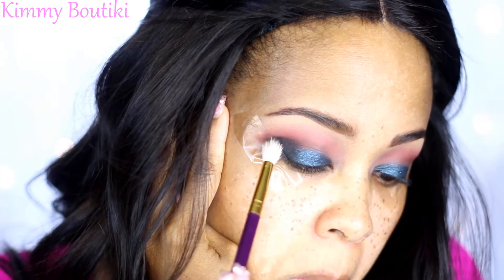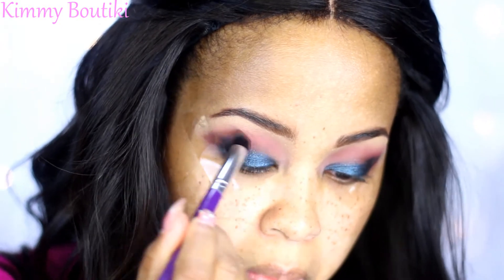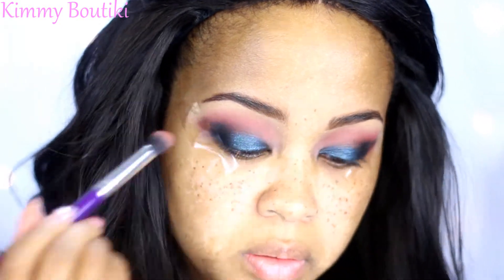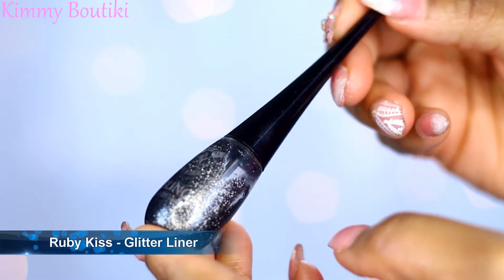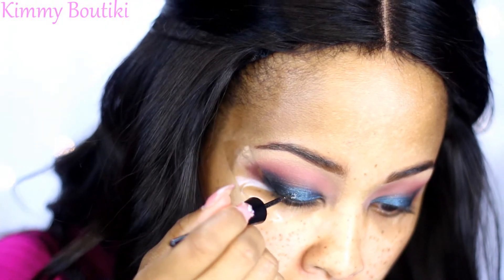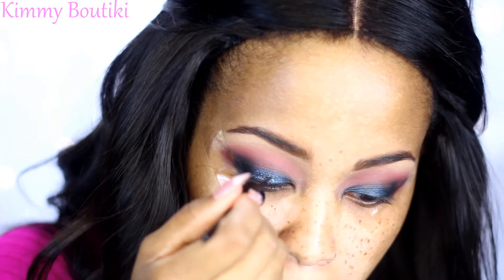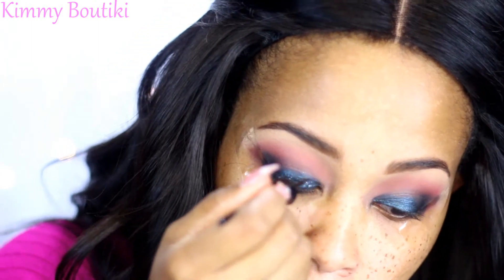I put a little bit of tape there just to give me a nice crisp sharp cat eye without doing any of the work — the tape does all the work. This is some glitter liner I've had for a while, and I decided to make it even more poppin with a little bit of glitter, because you just got to make it more popping!